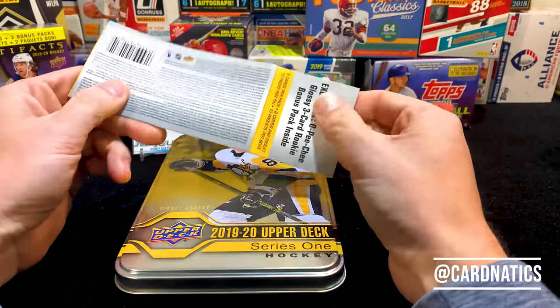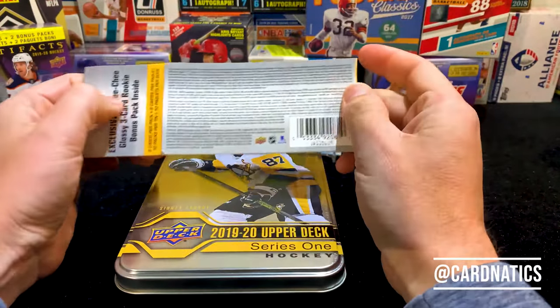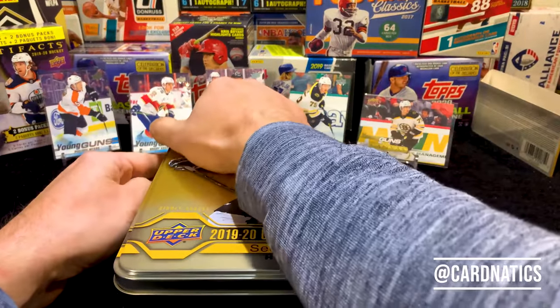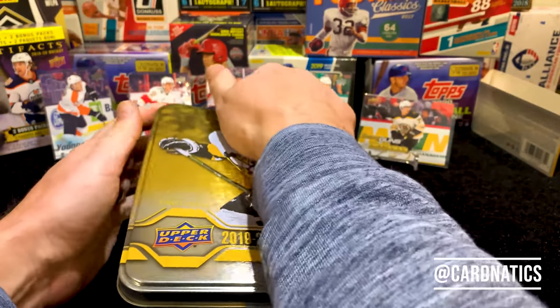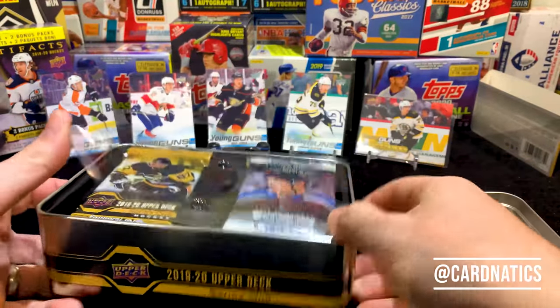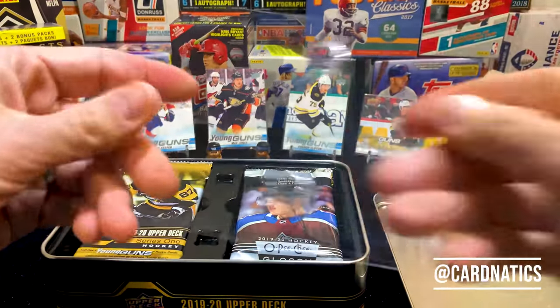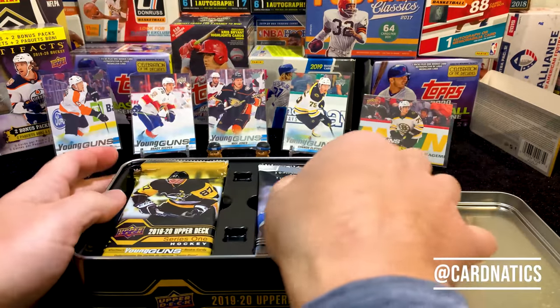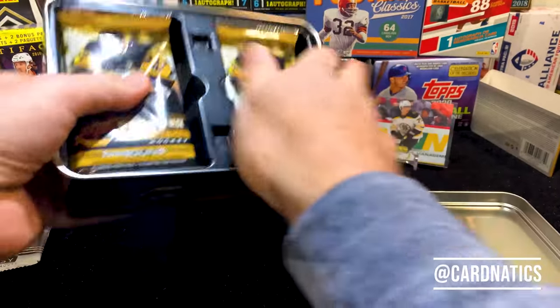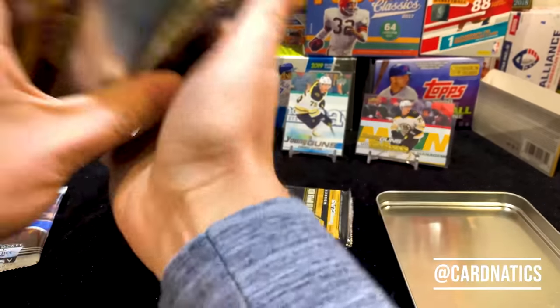We're just gonna break into it and see if we can get ourselves a Hughes Young Guns. In case you haven't seen these before, they're pretty dope — they did a good job. We get a little three-card O-Pee-Chee pack on top, and then we've got a few more packs to go.